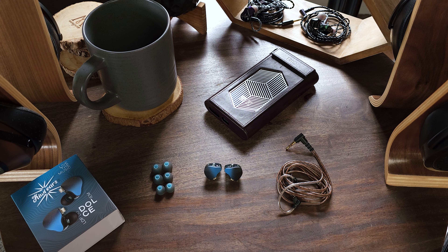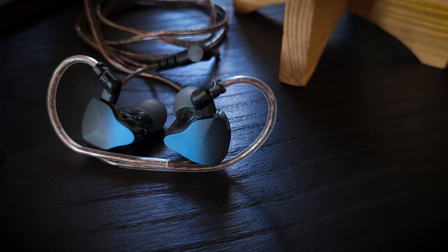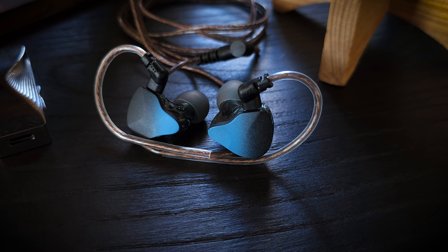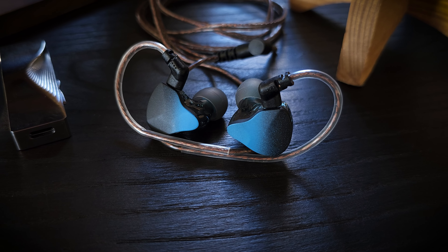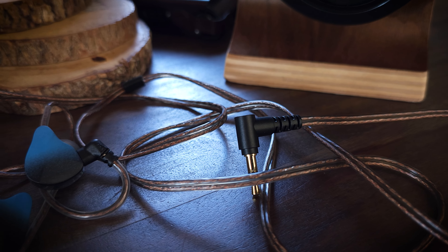The Kiwi Ears Dolce comes in at $25, and it comes with basically just IEMs, cable, and a set of small, medium, and large ear tips. They do not include a case — not a big deal, considering it's only $25. This being a budget set, that is kind of reflected in its general build quality. The IEMs and cable feel and look pretty nice, but they are no doubt made using budget materials. The driver is a single dynamic driver, and the shell of the IEM is plastic, but it feels fairly robust and well-made for this price range.